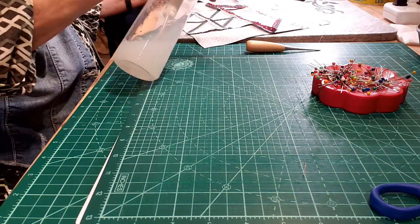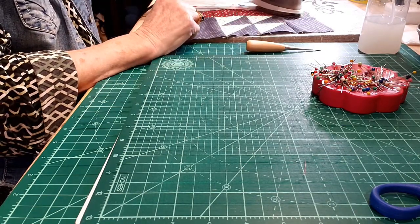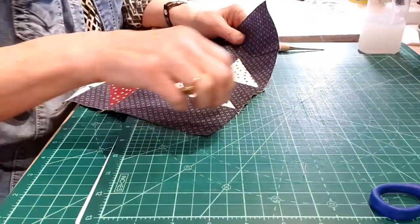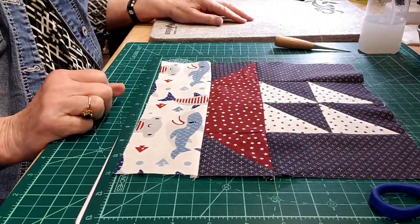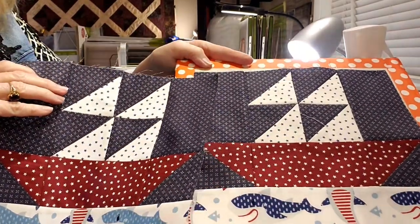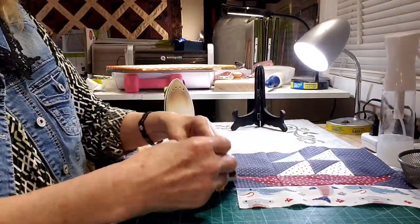But that's just a preference. And then I will trim my block down to 10 inches, but yours might be a little bigger than that — you may have used a slightly smaller quarter-inch seam. Just make sure all of your blocks are trimmed to the same size. Try not to cut off your points so that you can have those intact.